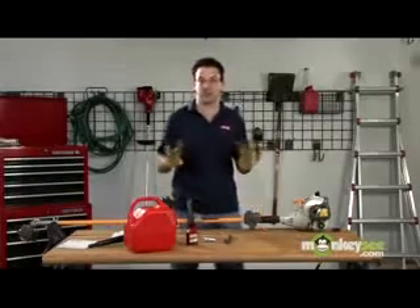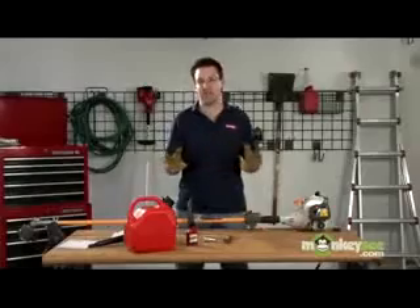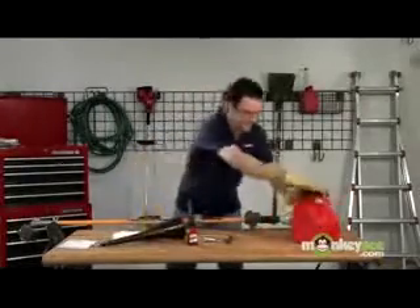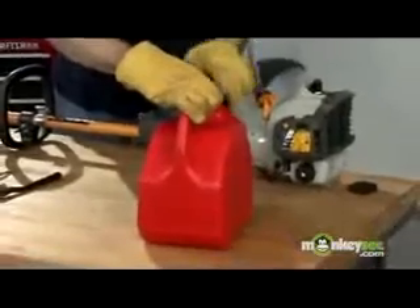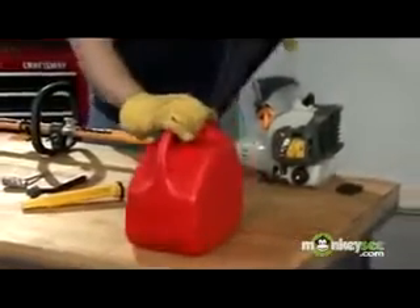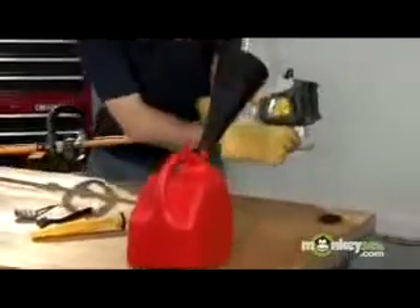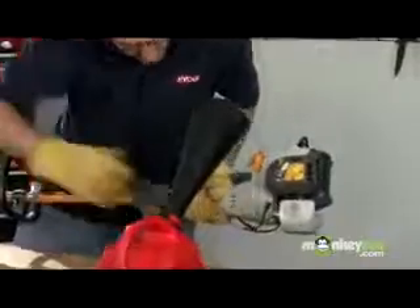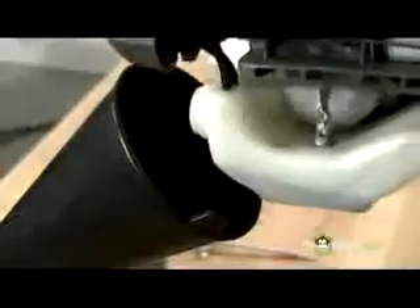The first thing you want to do when you're winterizing a gas string trimmer is you want to get rid of all the gas in the unit. I have my gas can and my funnel. What you want to do is empty all the gas into an approved container with your funnel, just like that.